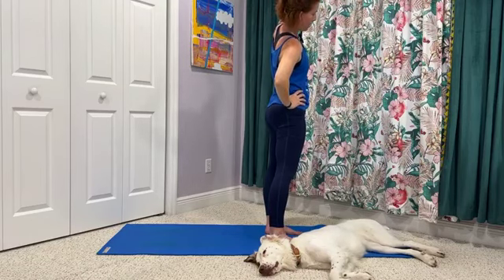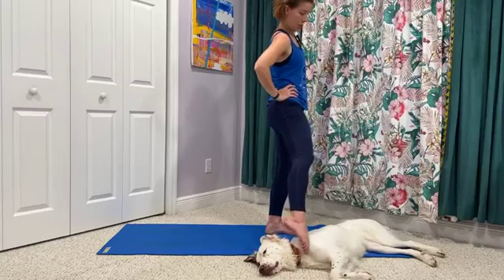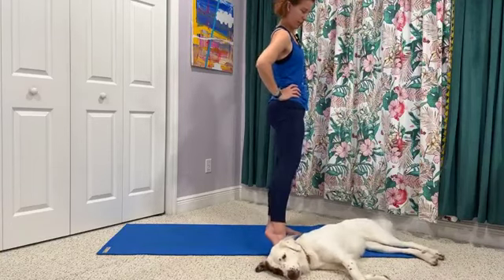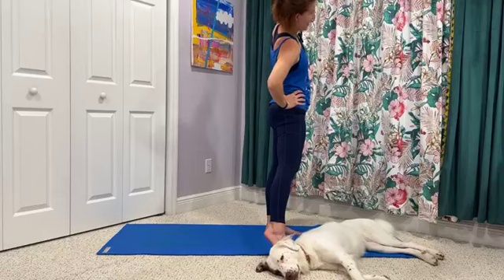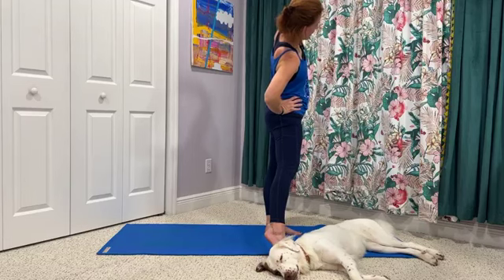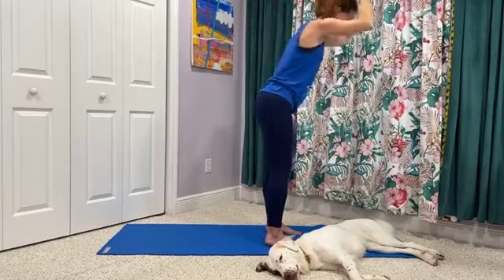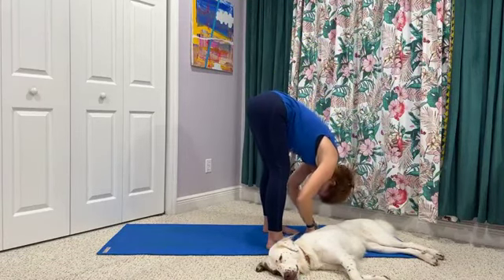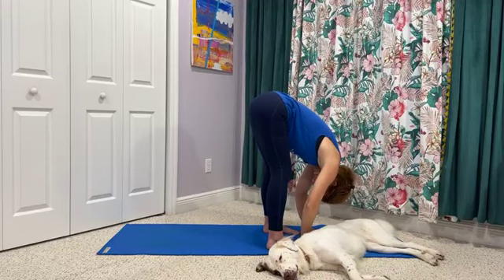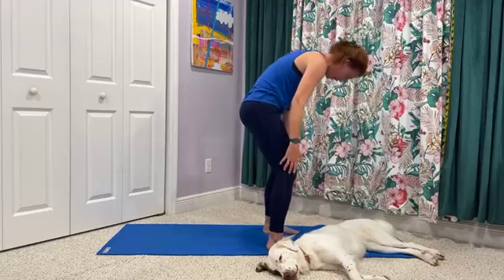Again, that right hand can come to right hip if needed. We'll keep the heart open to the wall in front of us — try not to rotate one way or the other here. You can point those toes if you need to or if you like to. Big stretch through the left side of the body. We'll inhale back up, exhale as we forward fold. Take a breath, and then a big bend at the knees as we root down and rise up.